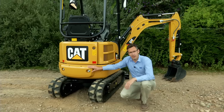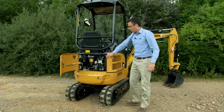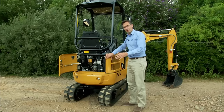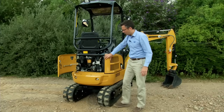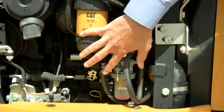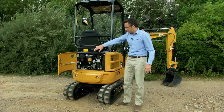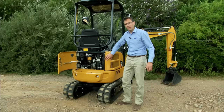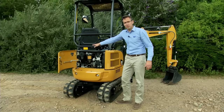Let's now have a look in the engine bay. With such a compact design it's difficult to make space for every component, however we do our very best to bring the serviceable items to the rear of the machine. Engine oil filter and engine oil checks are very easy to get to, along with fuel filters and the cooling pack. Additionally, two covers on the sides can be removed for greater access, and also under the seat there is a panel which allows access to the top of the engine and the engine oil fill.